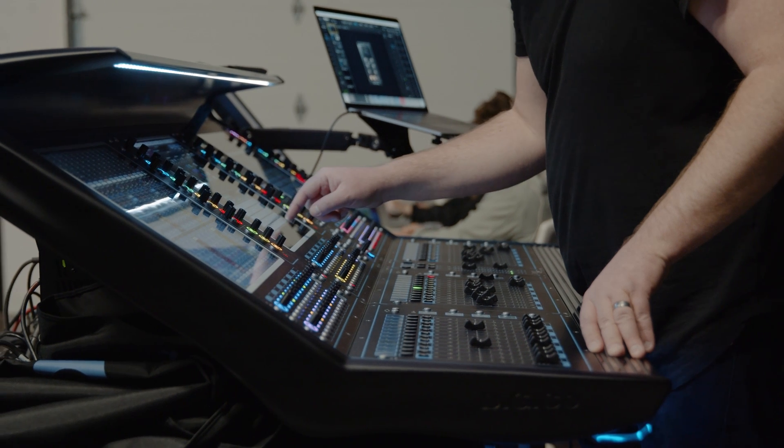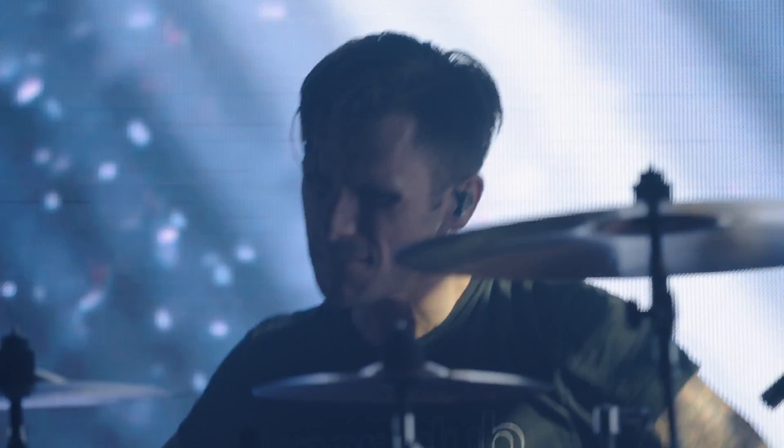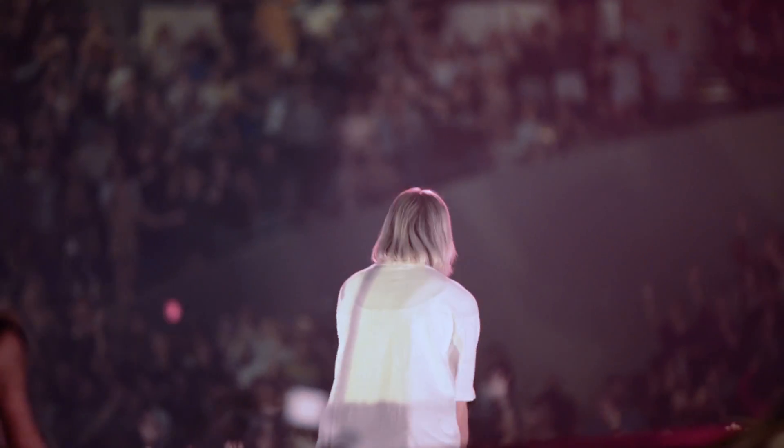The benefits of custom IEMs on stage go well beyond basic monitoring, like the ability to eliminate microphone feedback from monitors, reducing general stage volume, and a lighter and smaller logistical footprint. They're also much more DIY friendly, so almost any musician, artist, or band can integrate even a sophisticated monitoring rig to their specific needs.